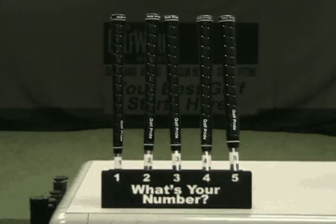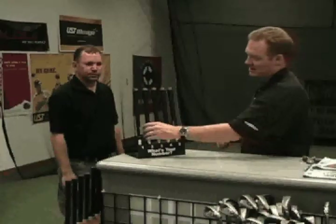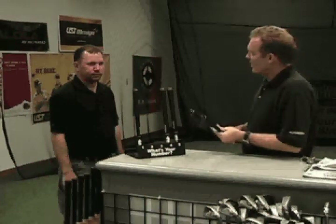The grip size samples are numbered one through five, with each number corresponding to a different size. Based on the information obtained from the customer's current clubs, have them take their grip in the playing position with a sample grip that you determine would be a good starting point to dial in the correct size.